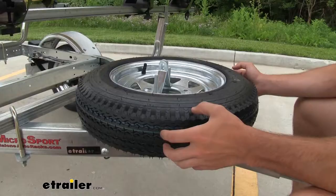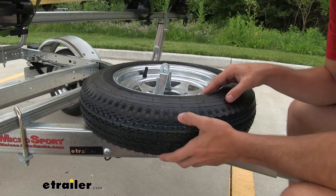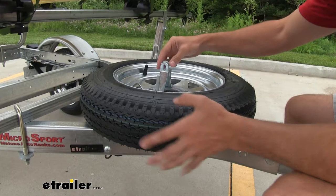You are gonna get a spare tire mounting kit with the trailer. It's gonna consist of a mounting bracket and a spare tire which is the exact same size as the tires that come with the trailer. We're gonna have two of these threaded brackets up here. You thread them on the U-bolt individually and tighten them all the way down.